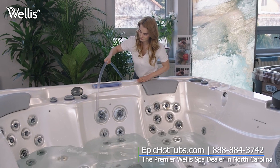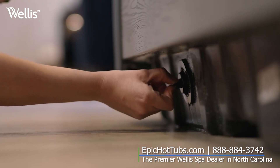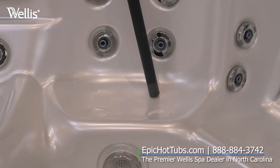This will start the flow of water. We recommend rinsing the tub while it drains. When the tub is empty, remove the hose and close the valve. Use a wet and dry vacuum to clean up any remaining water from the spa and the jet nozzles.